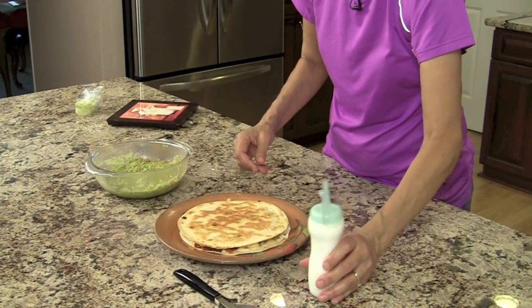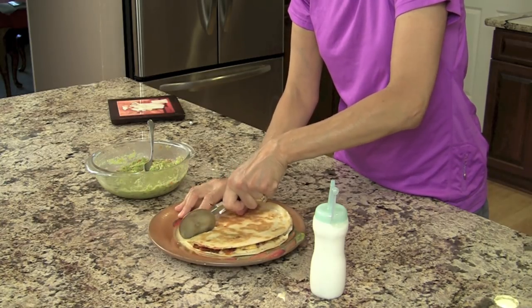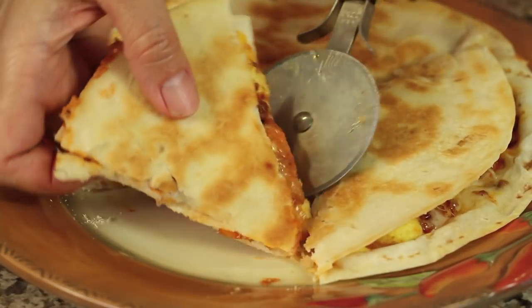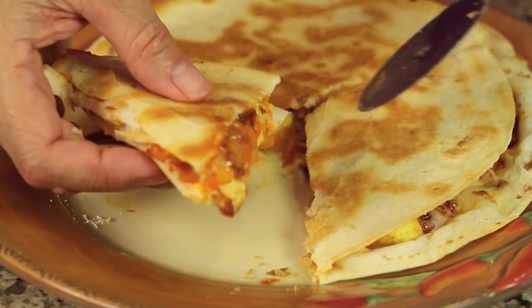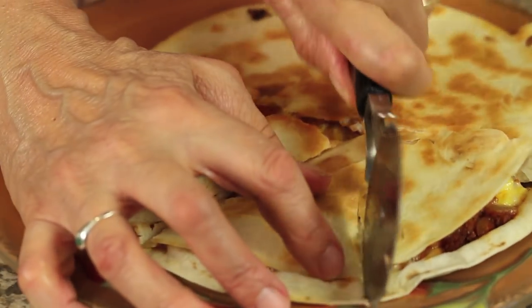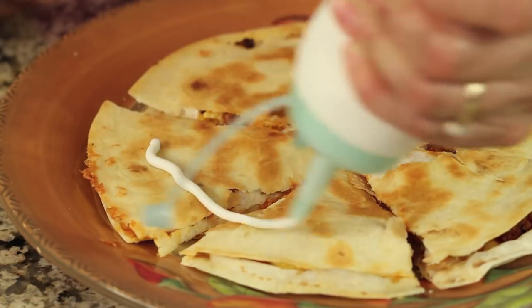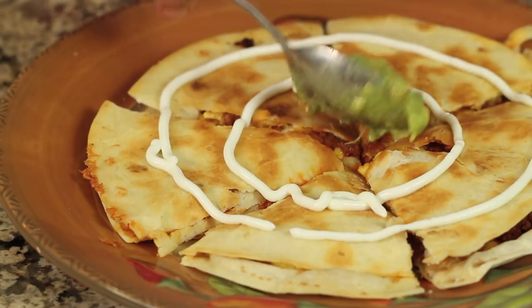I've got my guacamole right here and I put some plastic on it to keep it from turning brown. This other container here, I have some yogurt — you could use sour cream if you want, but I didn't have any so that's what I'm using. Let me cut into this just so I can show you — it's got that nice crispiness to it, can you hear that? Look at this, isn't this gorgeous? You're going to love it. Now what I like to do is cut this up into pieces and of course add our delicious guacamole.